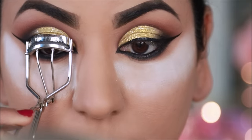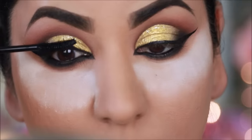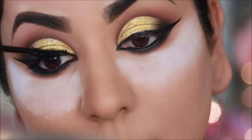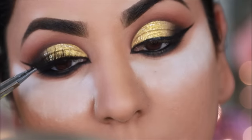Before applying false lashes, I will curl my natural lashes. This is O2O Fiber Lash Mascara — this is a waterproof mascara. I am using Bay Folan Foaming Lashes in Rose.